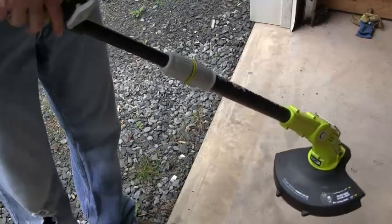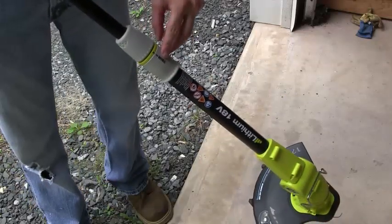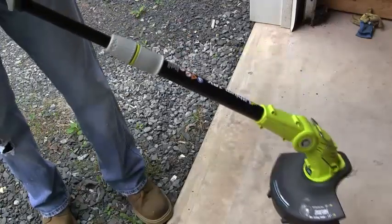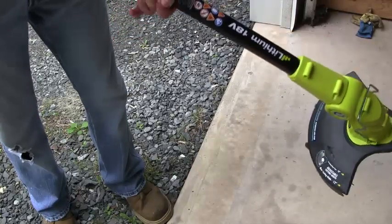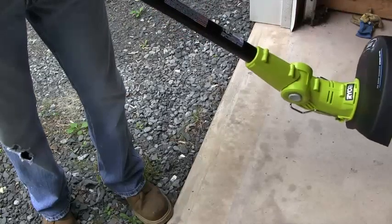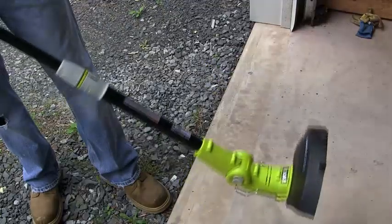You can trim an edge with this. Right now as you can see it's set to trim, and that's how you would trim. If you want to edge, you pull this out and turn it to where it says edge — now you can edge.